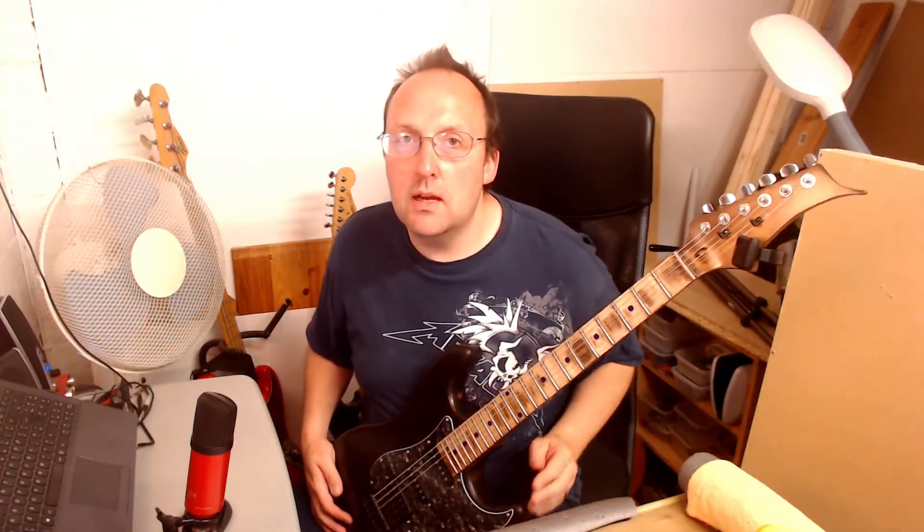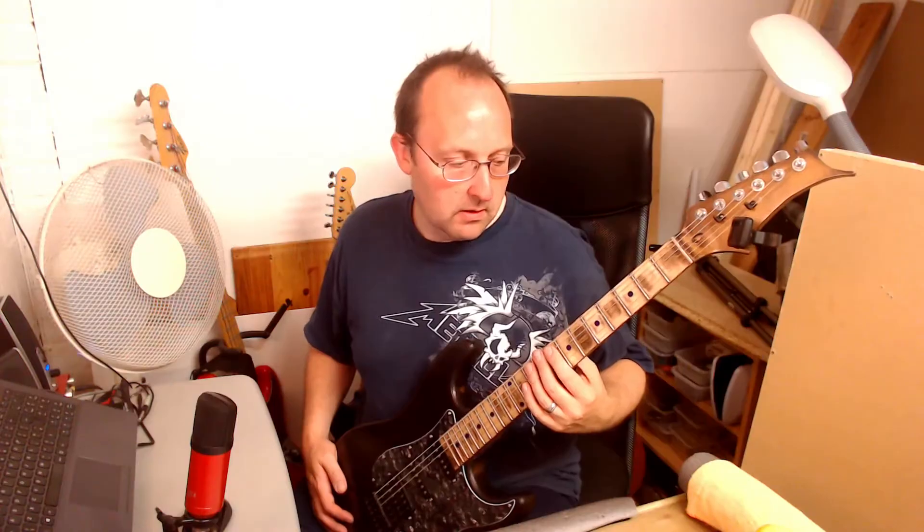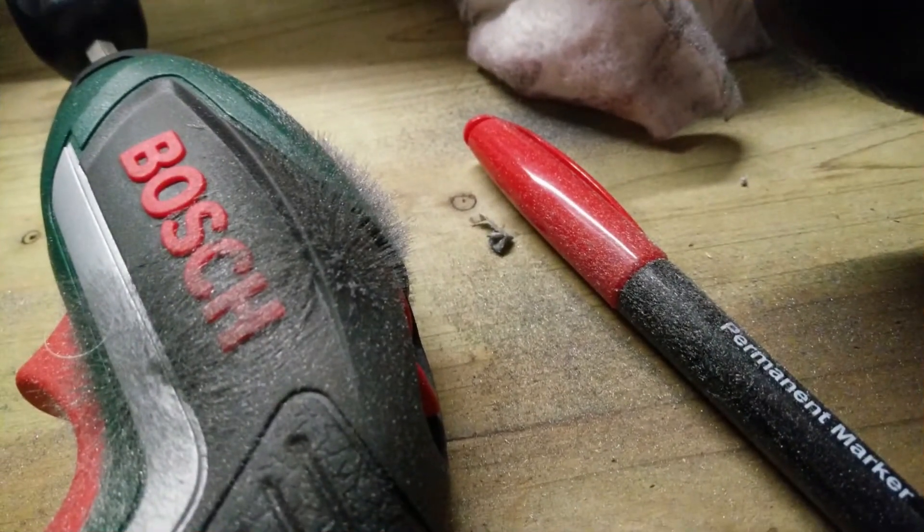With everything in place, I started to look at the neck. There were several uneven frets, so I leveled them all down and then crowned them and polished them, which after being heavily covered in all the crap I put on here, played a lot better.